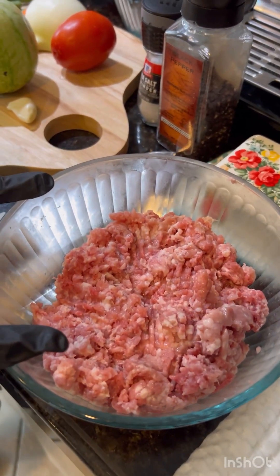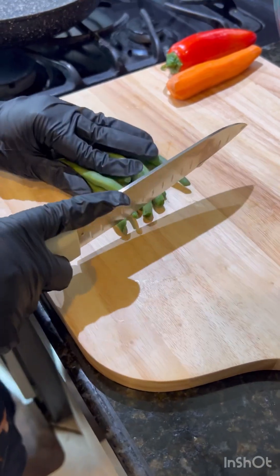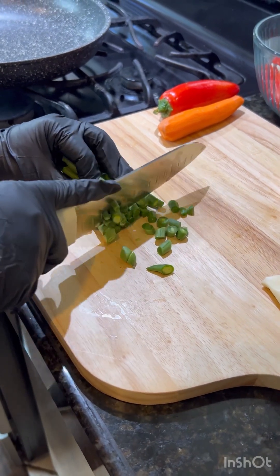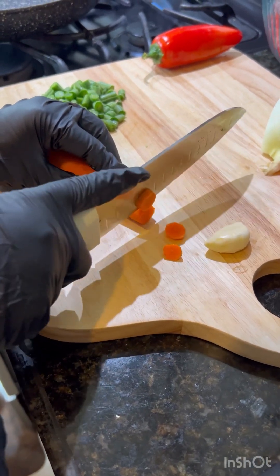I have put one tablespoon of vinegar into this. First we're going to cut our green beans into little pieces, then we're going to cut our carrots into small pieces.